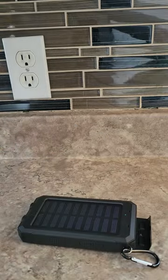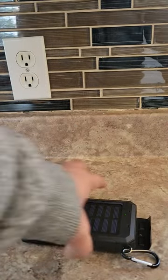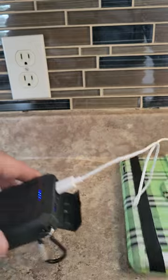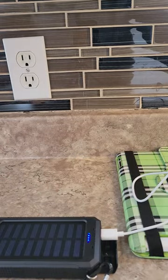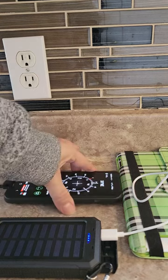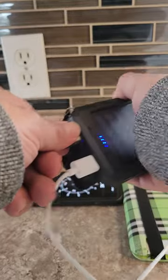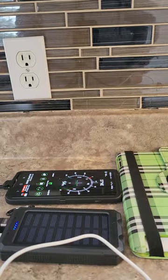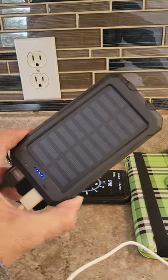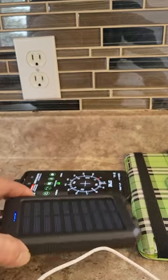It actually keeps charged as long as it gets sun. And that one is charging too. Both devices are charging right now.